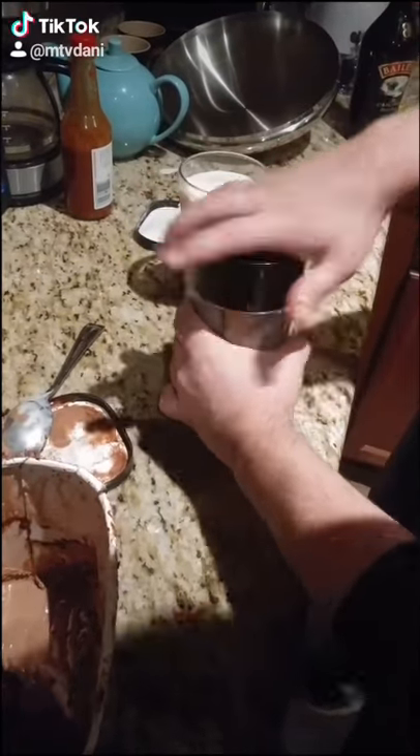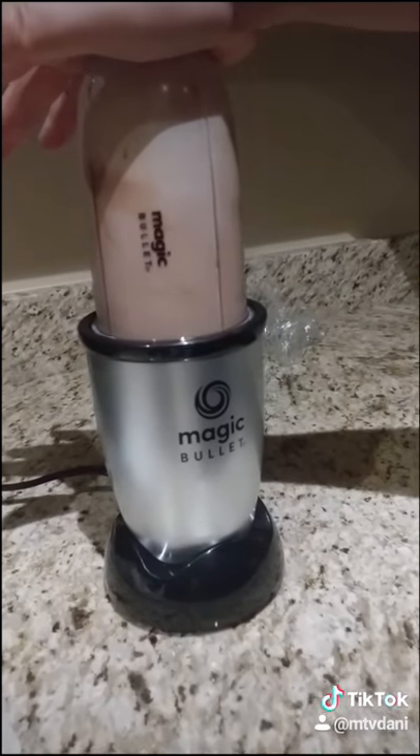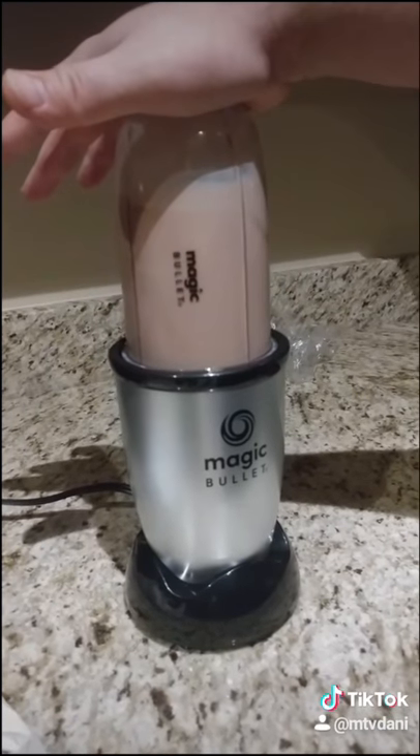You wanna screw the lid on like a boss. Magic bullet. Blend. You know you like watching it blend, don't ya?